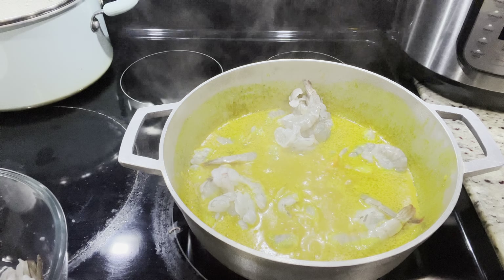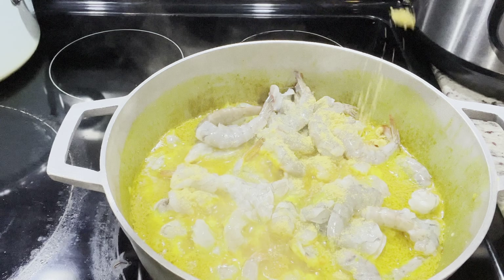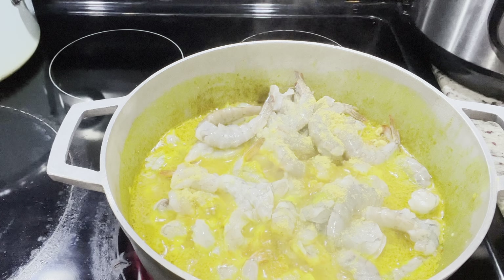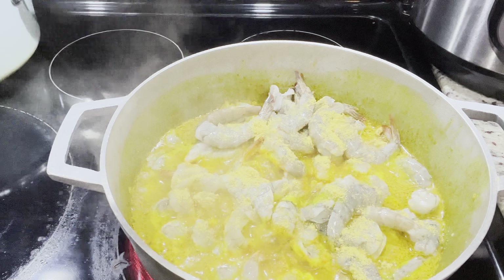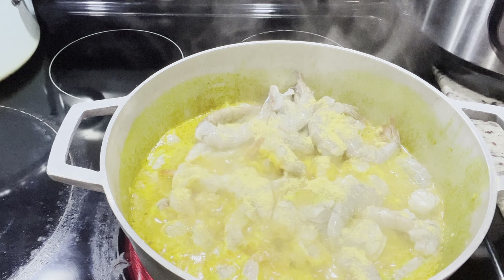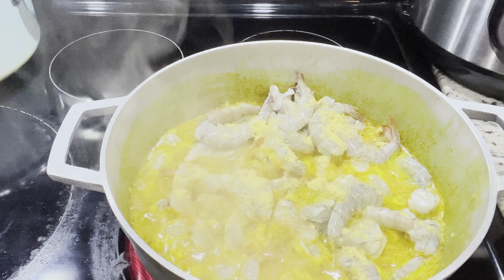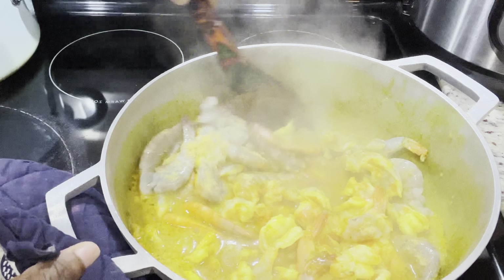That way, the coconut can get to cook properly. I'm using some dry coconut that I had leftover from Sunday — I had put it in the freezer and now I've thawed it out. We want this to cook properly so that it doesn't hurt the belly. So we're going to boil it for at least 10 minutes, and then we're going to add our shrimp. As soon as that nice custardy thick gravy is formed, we're going to go ahead and add our shrimp and our seasoning.